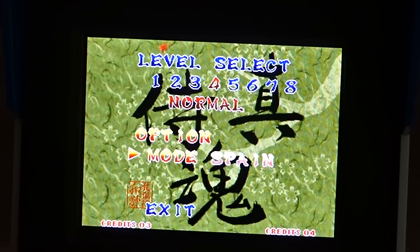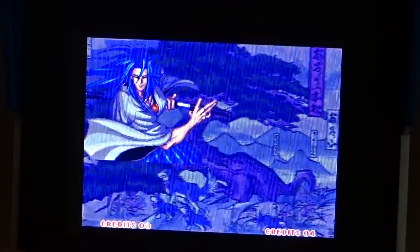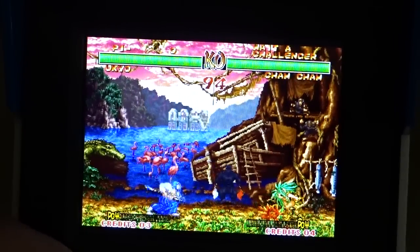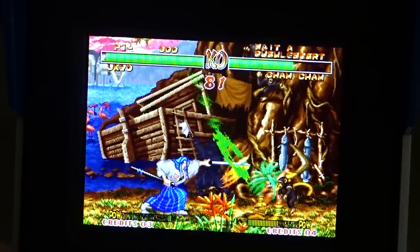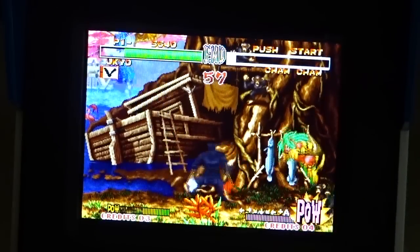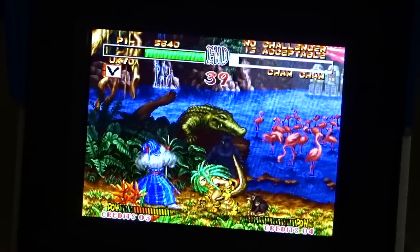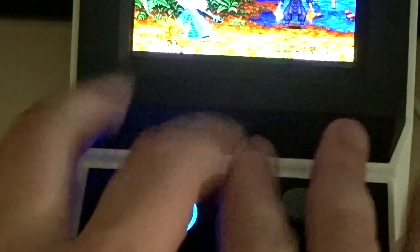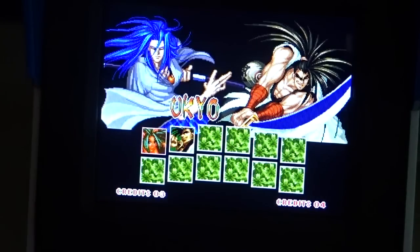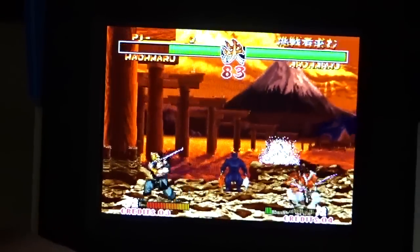Samurai Shodown 2, one of my favorites. You have options for level select and mode — USA, Japan, Spain, not sure what that means. My man Ukyo versus Cham Cham — let's fight. The controls are pretty good, the buttons are nice and big, but I don't think I would play seriously like this. My hands are covering the whole thing. The controls are responsive but I couldn't play for a long period of time.